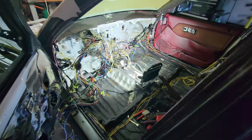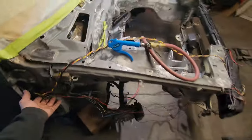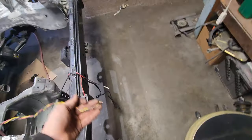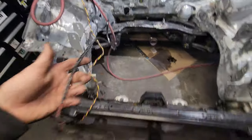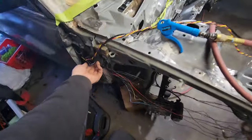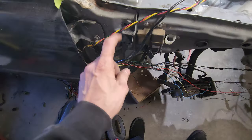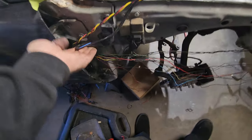All right, so we're gonna undo this side. I got the cop horn wiring set aside along with the fog light wiring, and set those aside. This is the relay for the fog, and the power and everything goes in there.